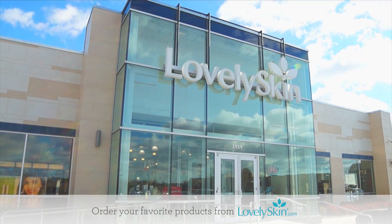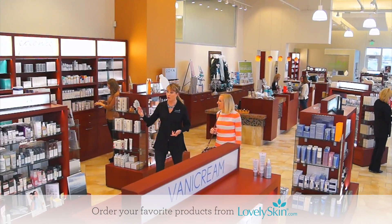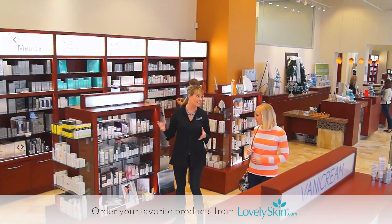Find all your favorite La Roche-Posay products at Lovely Skin or LovelySkin.com, and remember to play safe in the sun with My UV Patch.